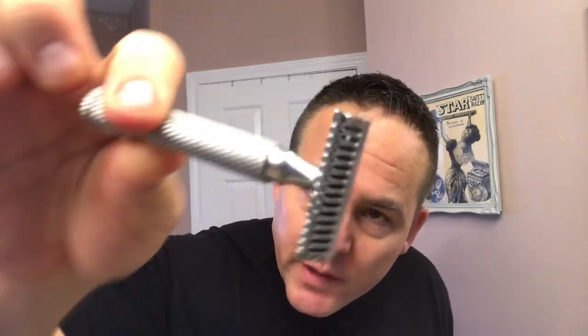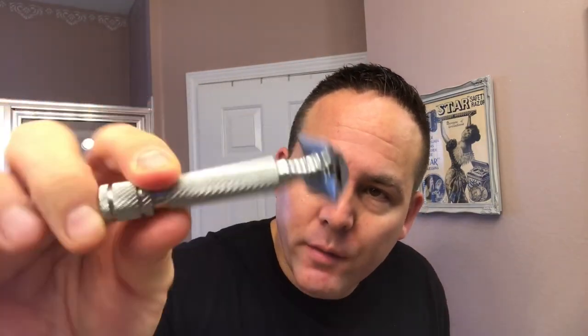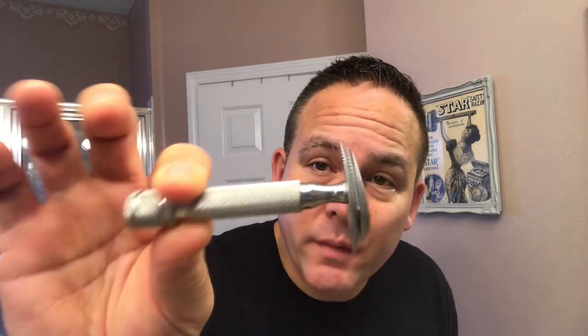The razor I used was my Self-Lubricating Open Comb from Razor Rock — just a great, great razor. Just a piece of artwork almost by looking at it. $16.99 on Italian Barber — great, great razor. Very, very smooth shaver. The blade I used was the Gillette Gold, and I'm a fan of these blades — really, really smooth and sharp, and they work very well with that razor. Definitely a very underrated blade and one you don't really see too much, but definitely worth trying.